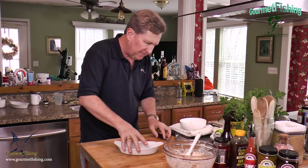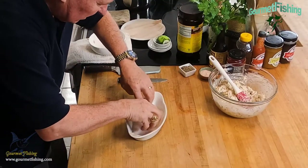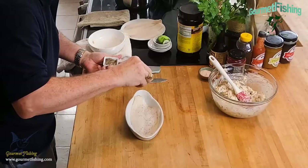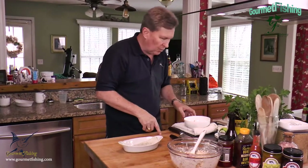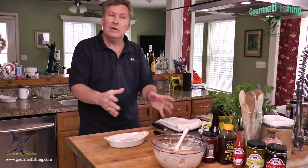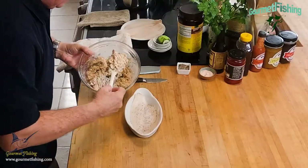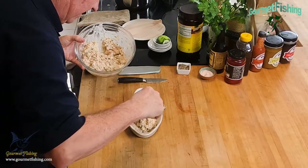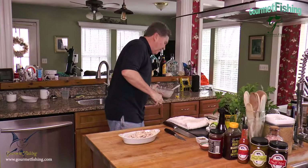We're going to cook our crab stuffed flounder in this au gratin dish. I've got a flounder fillet — lay that in there and add a little bit of seasoning, a little pepper. I'm not going to add any salt right now because that crab meat has some built-in salt. Now we're going to spoon our imperial crab right on top — oh yeah, check that out! That is awesome.